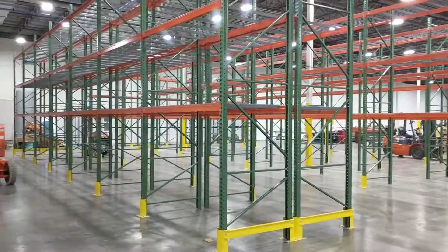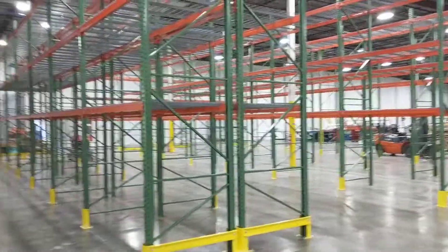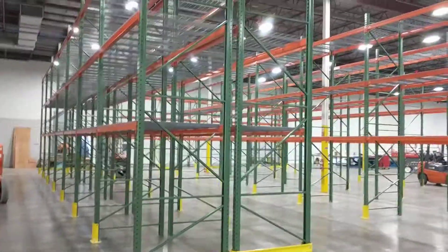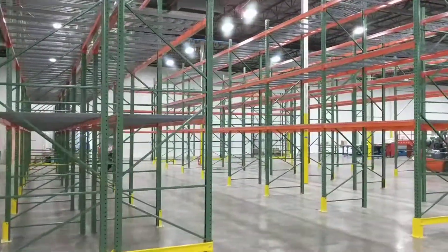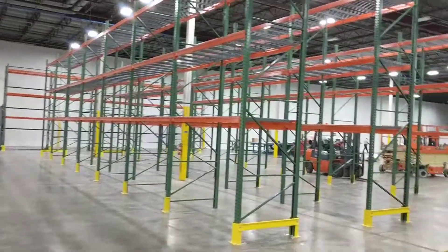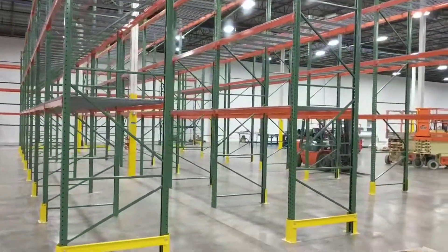Another pallet rack installation completed with our rack end protection kits. We use 16 foot high by 48 inch deep uprights with wire decking, 8 foot beams. For storage in this warehouse, this is for purchase parts.